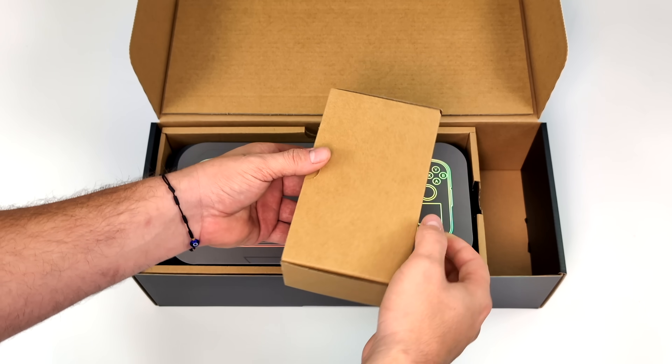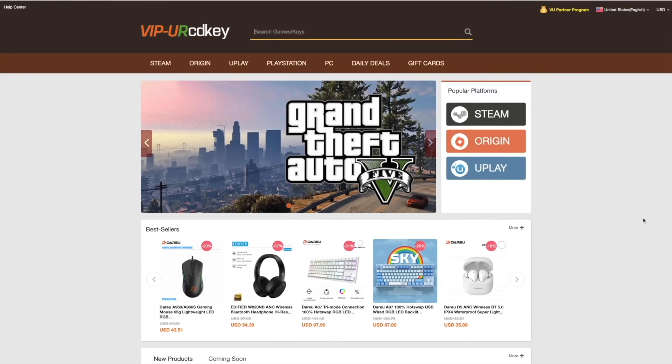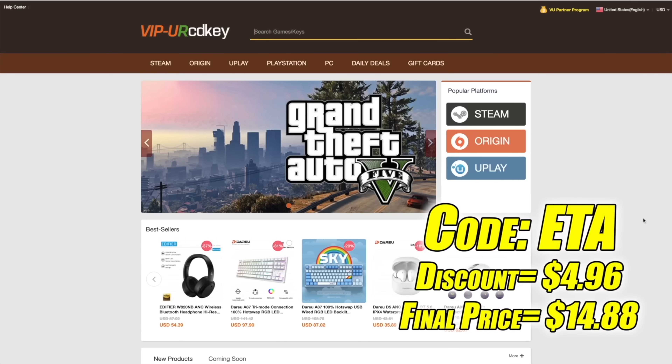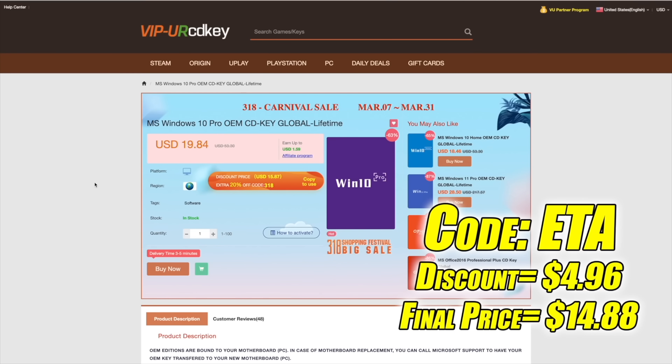This video is brought to you by URCD Keys. I've been using this site for a couple years now. They offer Steam Keys, Origin, Uplay, and even Microsoft applications like Office, but the main reason I use URCD Keys is for their Windows Keys. Right now their Windows 10 Pro OEM key is $19.84, and if you use code ETA at checkout you can get 25% off.